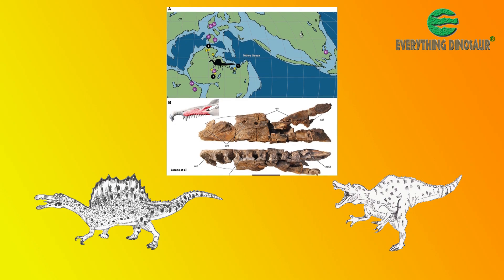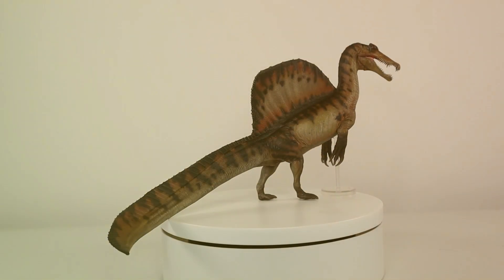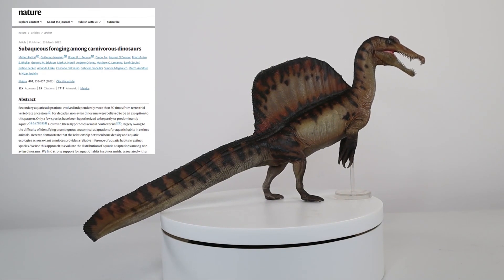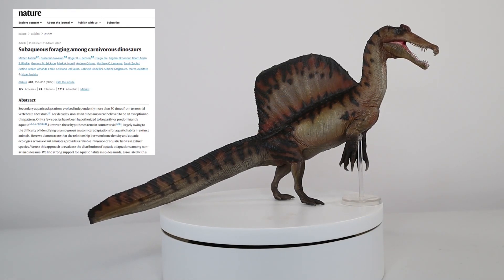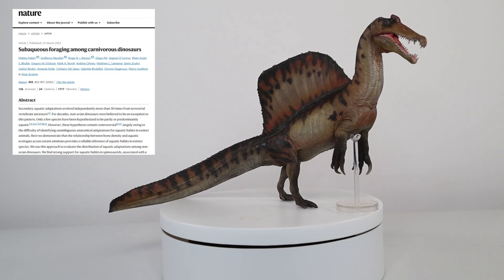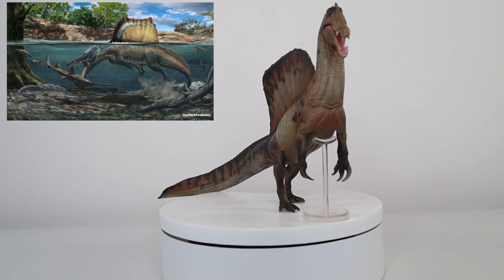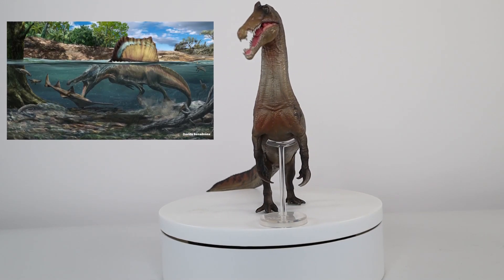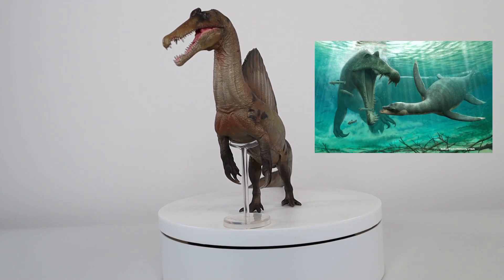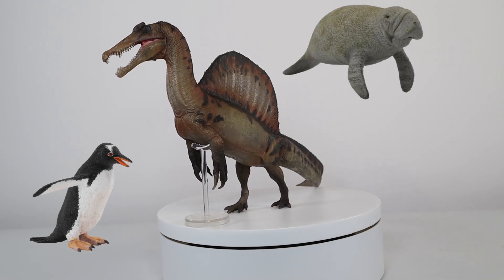They also concluded that these dinosaurs would be too buoyant to dive and remain fully submerged. Also in 2022, another assessment by Fabry et al., using a statistical analysis of bone density, proposed that Spinosaurus could dive and stay submerged. The heavy bones they identified acted like ballast — an anatomical adaptation seen in extant birds such as penguins, and also in some mammals like manatees.